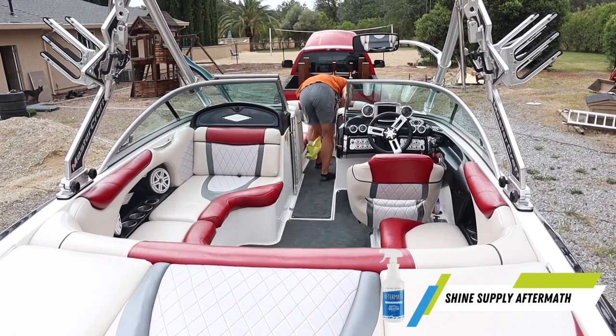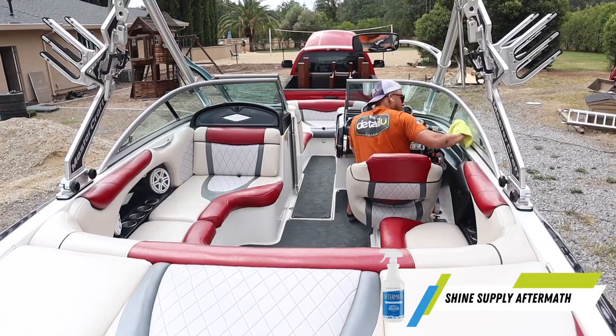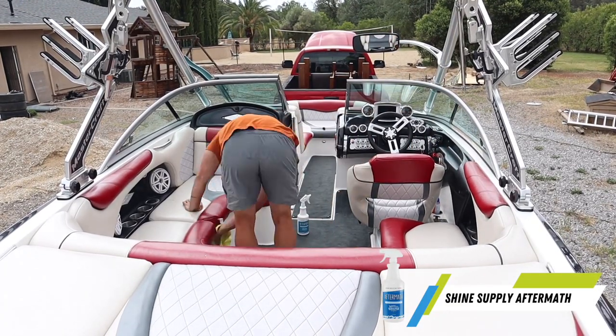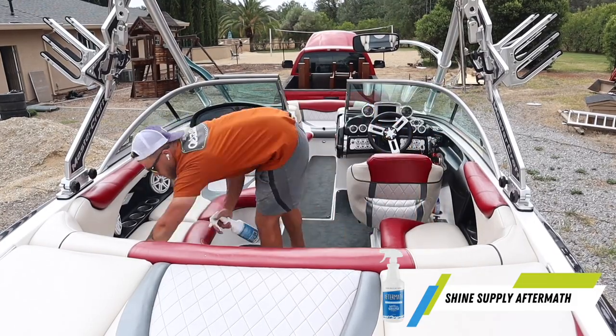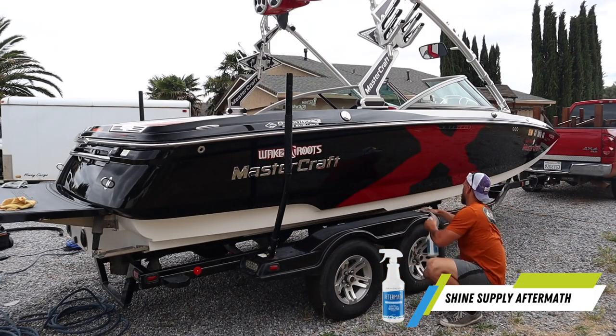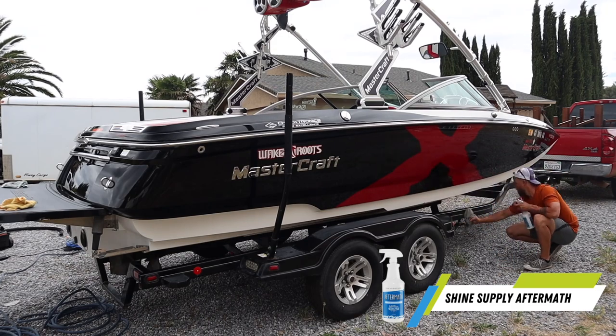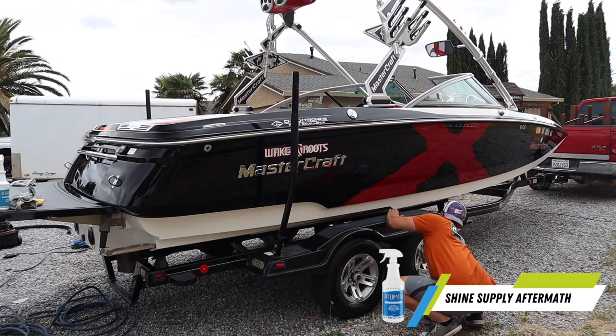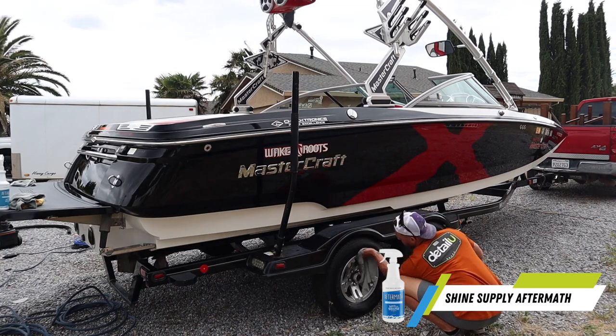At this point we are practically finished with the detail. We did all of our sanding steps, all of our compounding steps. This job took me roughly about 13 hours from start to finish. At the end of the detail I clean the trailer, put some tire shine on, make sure the trailer is nice and presentable, and then we are officially done.